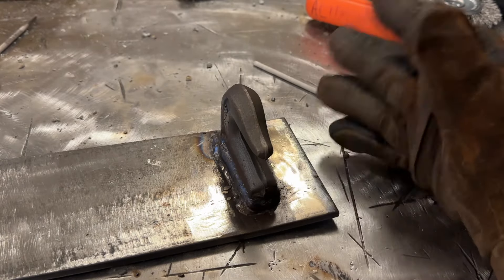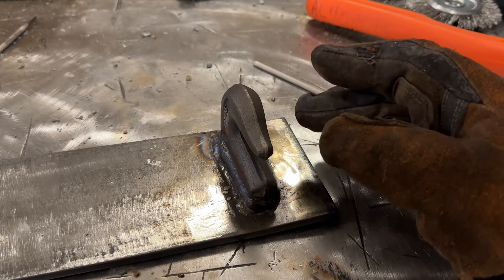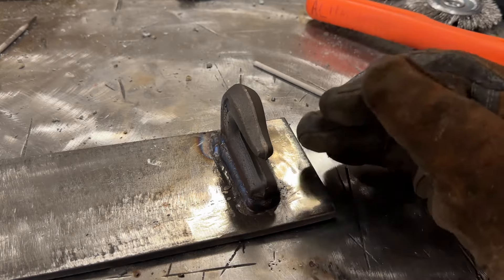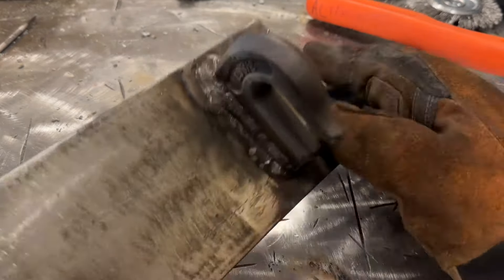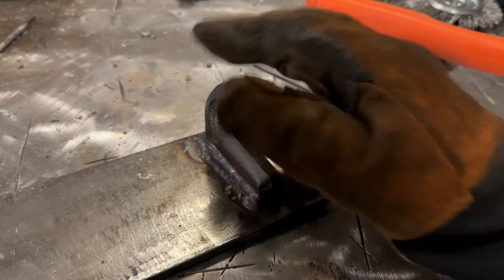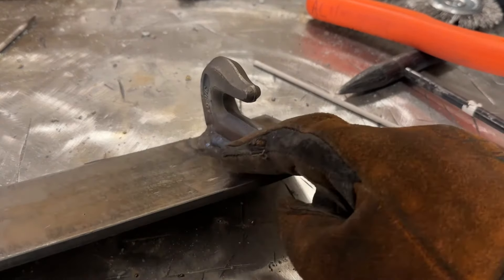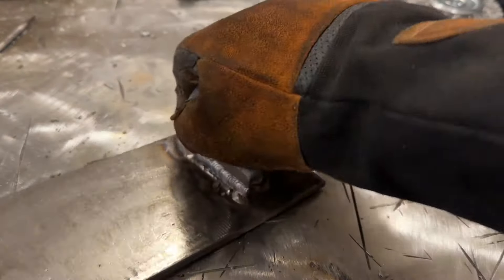You could use eighth inch rods. I'd still recommend 3/32 for your first pass, but you could do it in three passes: 3/32 for the first, then two eighth inch passes for the second and third. The smaller rods are far easier to get in. You want to wrap the ends because that's where all the stress is - if this hook gets pulled, it's going to try to open and pull up here. Don't leave that unwelded. Wrap the weld right around the corner, same thing up top.